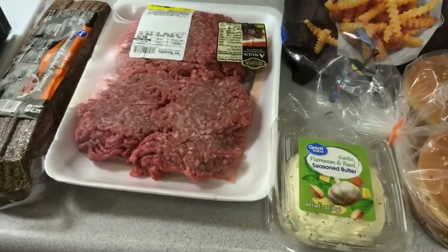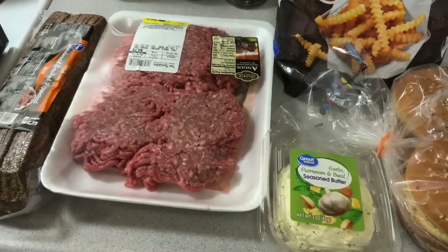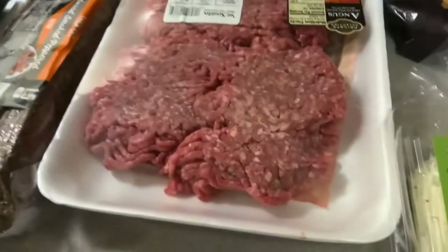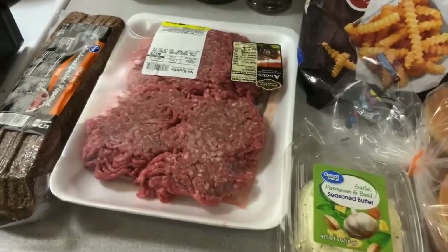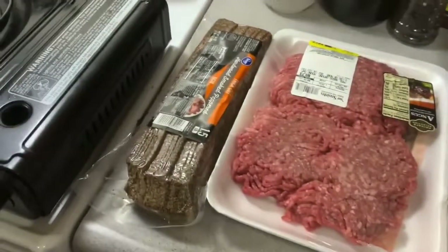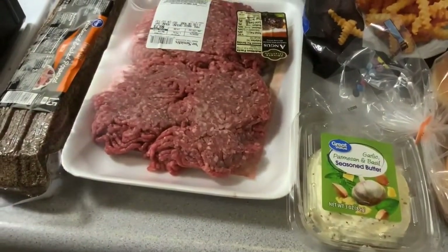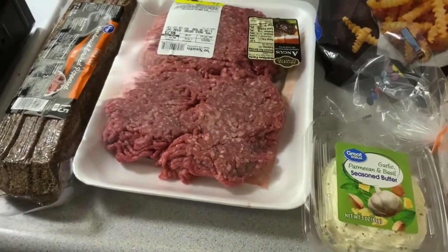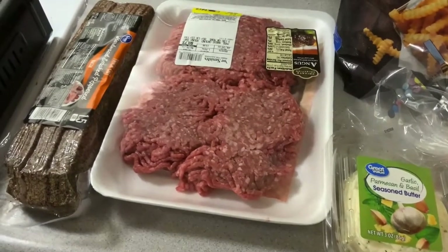They are called Smash Burgers. A smash burger is where you take the actual hamburger, mold it into a circle or a ball, stick it in the fry pan, and then you smash it with the spatula as thin as you possibly can.